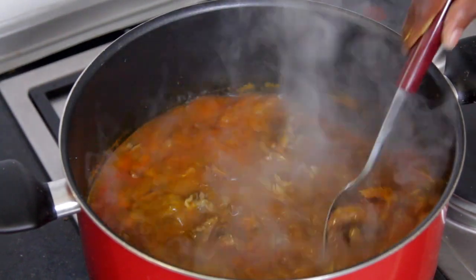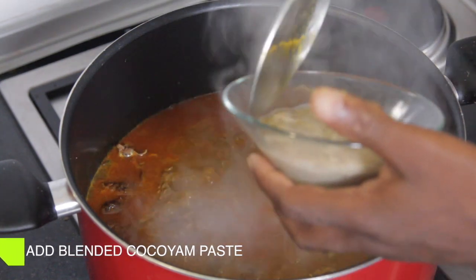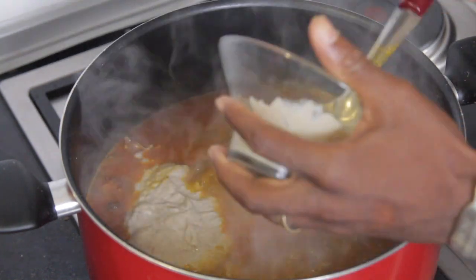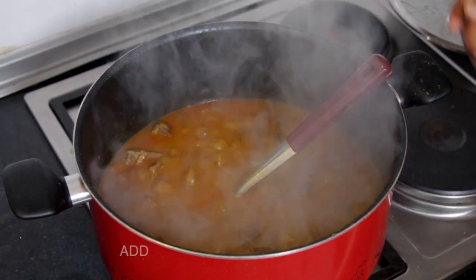Stir, and allow to steam for a few minutes, then add your blended cocoyam paste. Allow to steam for a few minutes then add Ogiri.